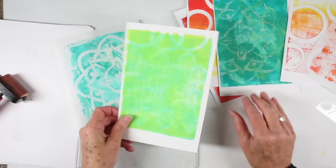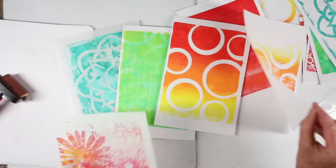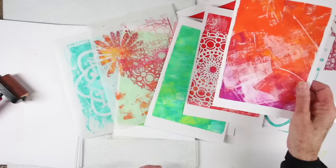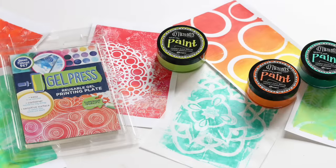I'm going to go through some of my papers to show you the different colors I've gotten just by using a few paints and a handful of stencils. I've gotten some really vibrant colors, a nice mix of collage type papers, and I'll be using these for cards and art journal pages. I hope you've enjoyed my simple techniques using the gel press, and as always, thanks so much for watching.